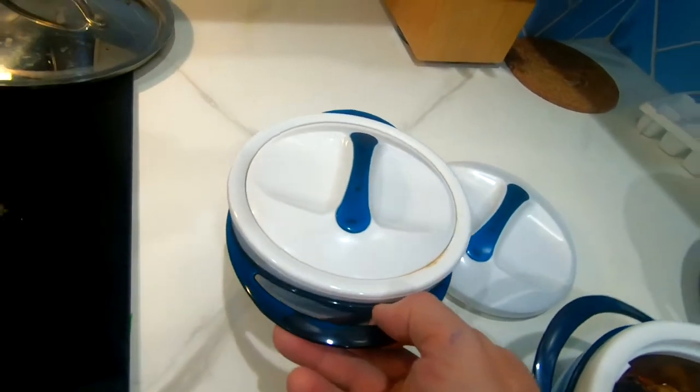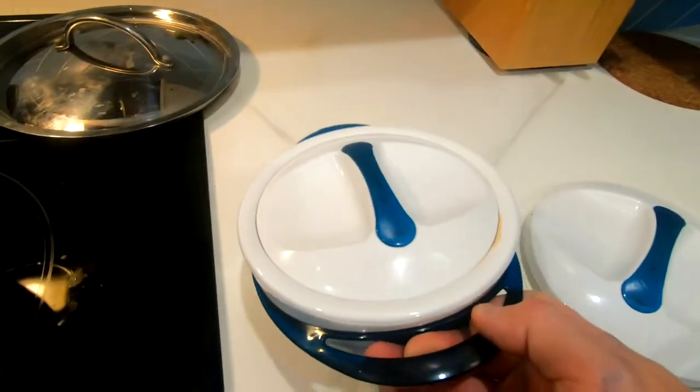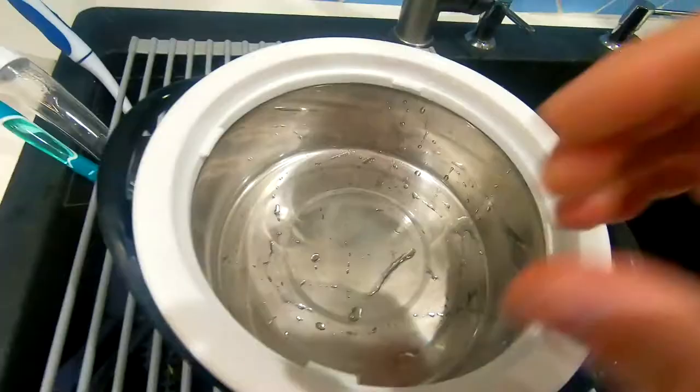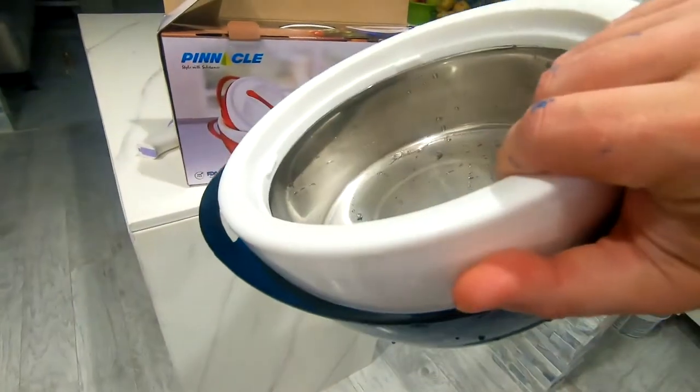Some things I don't like: the fact that they're not stackable. It's kind of tricky to put them all on top of each other in the fridge. I wish this was kind of inverted. There you have it — these are the Pinnacle Thermal Containers. It's a three-piece set. Looks good. Thanks for watching.